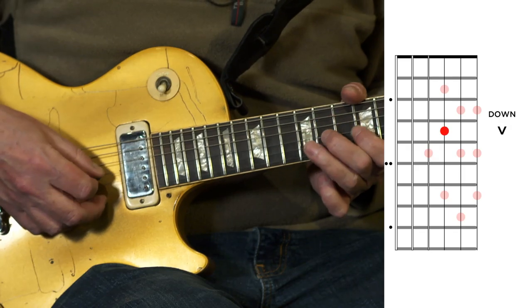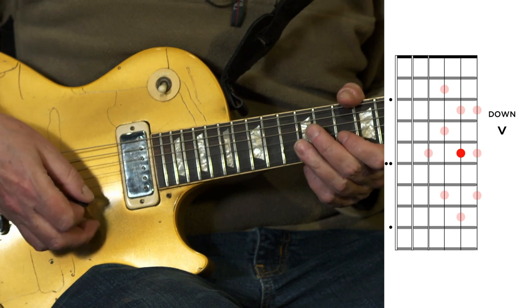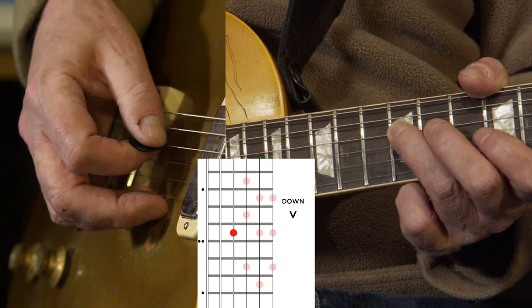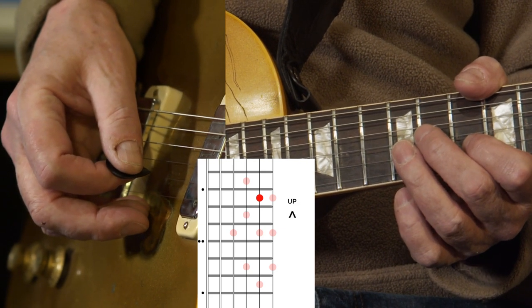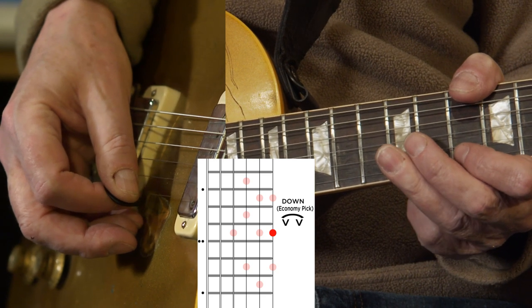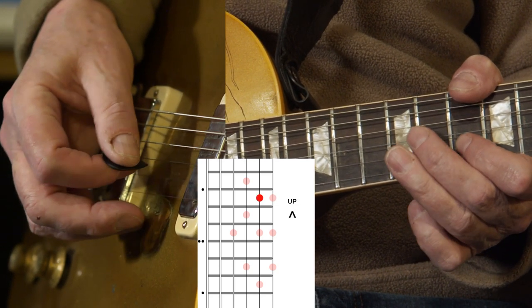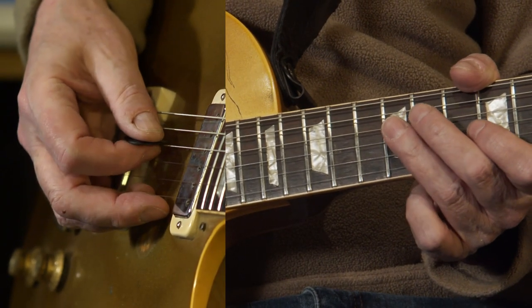Breaking this down into two parts was a big help for me — it was the only way I could do it. Think of it with a triplet feel; it'll help you see where to break these phrases up. Start on a down stroke with the 12th fret on the D string and move through this slowly: down, up, down. Then we're going to economy pick from the 12th fret of the B string to the 12th fret of the E string, then the 10th fret of the E and back down. That's the first half of the lick.